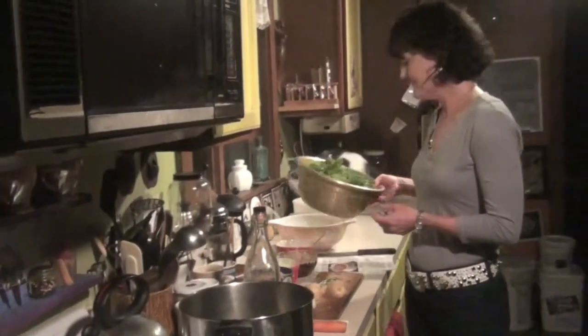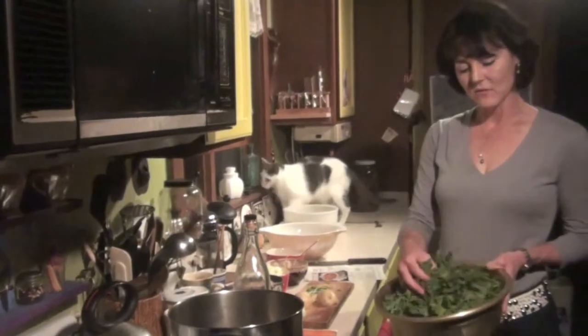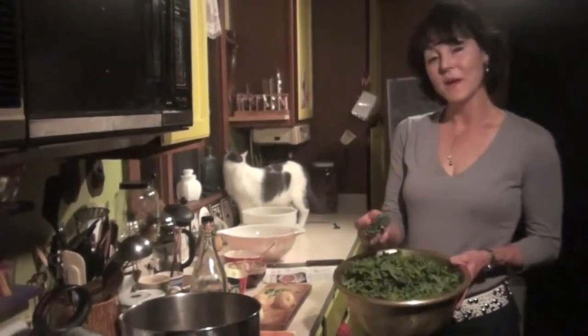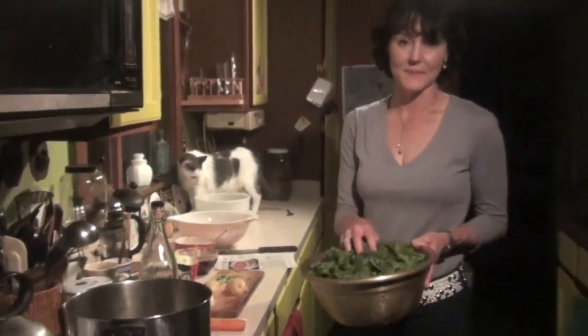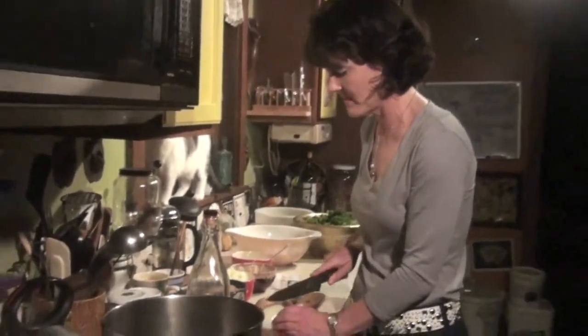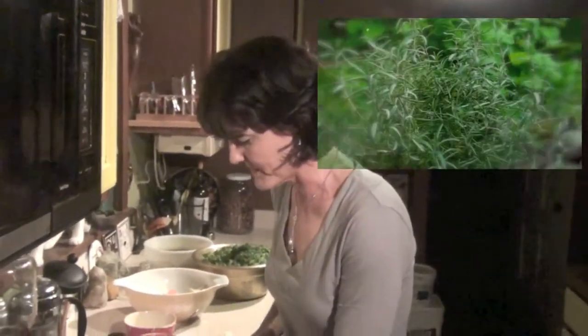We have kale, and we remove the ribs and rip up the kale into bite-sized pieces. Once they're cooked, they're going to basically collapse down into nothing. You just don't want to use the whole kale leaf — rip them into smaller pieces because it makes it easier when you sauté the kale. Then once we start sautéing the onion, we're going to add garlic.